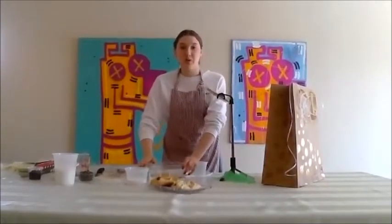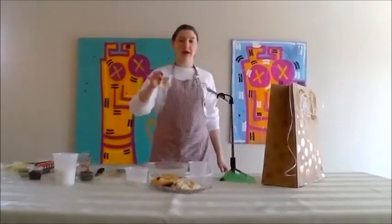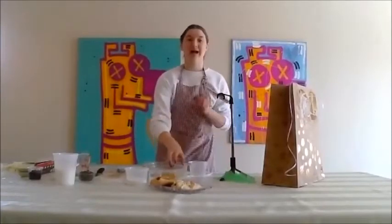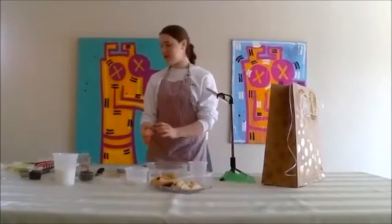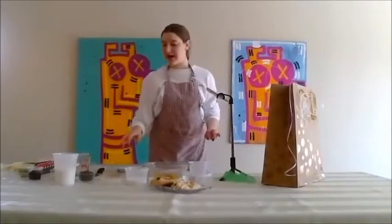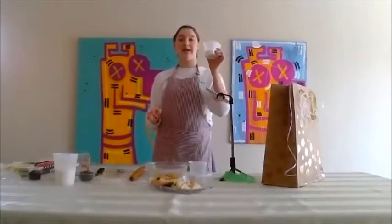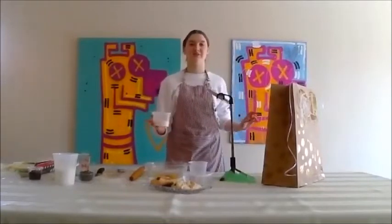In my bowl I have my two eggs. Now I'm going to add my quarter cup oil — all my wet ingredients — then my vanilla extract, a teaspoon. So that is two eggs, a quarter cup oil, a teaspoon of vanilla extract. And now we're going to add our sugar. I know it doesn't seem like sugar is a wet ingredient, but it is always considered a wet ingredient.